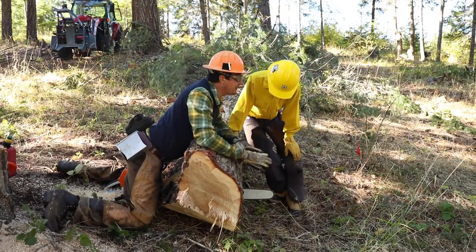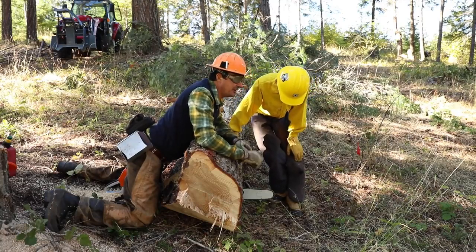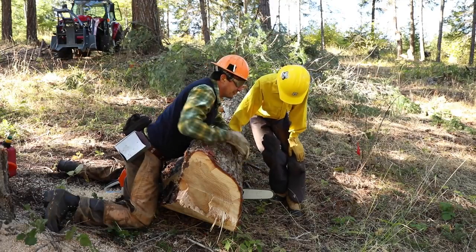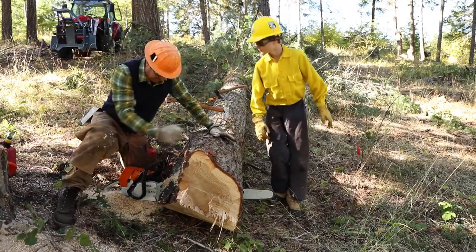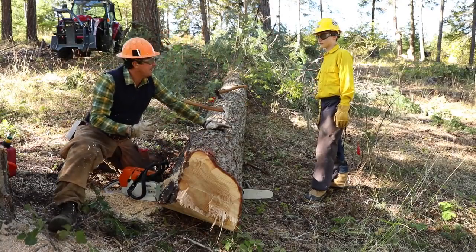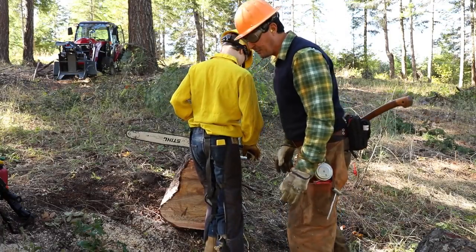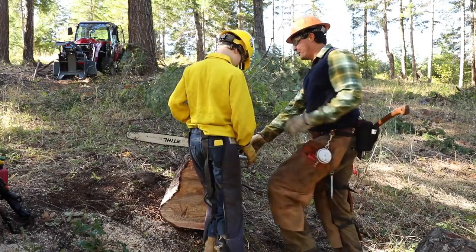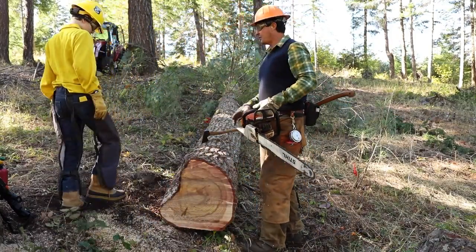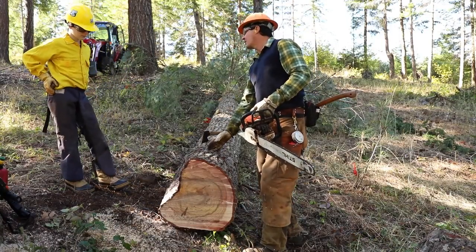Always know where your tip is at all times. Not paying attention to your tip and putting it in the ground or hitting a rock will cause you to stop and lose 20 minutes refiling your saw. It's better to stop, put your brake on, look over and make sure you don't get that tip down in the dirt. We had some technical difficulty — the 15-inch bar was no good and wouldn't cut, so we swapped it for a 25-inch bar with a brand new chain. It's a little big but I think you're big enough to handle it.